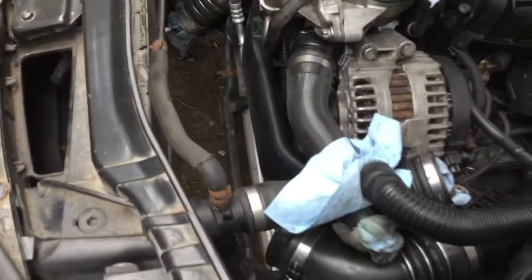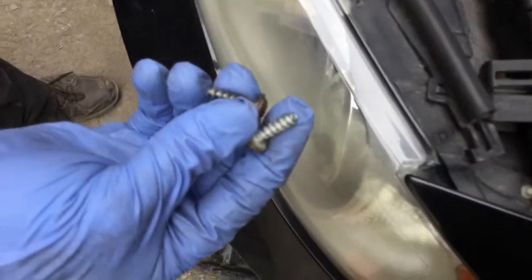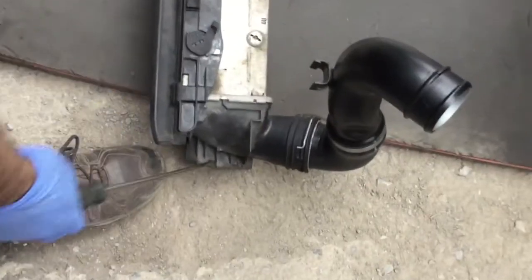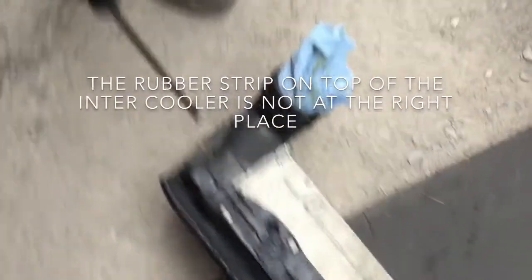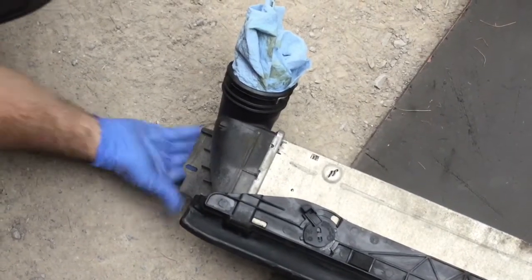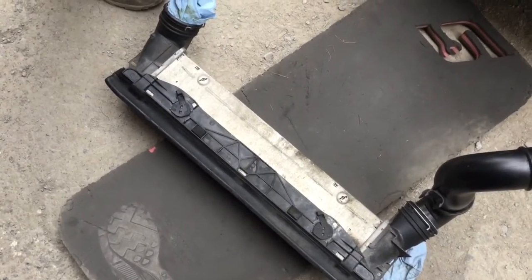One thing to mention: there are two bolts just like the radiator. You can see here there's a hole - one here, and the other one here is a slot. These two holes are for these two bolts. Clip them first, then bolt the screws in place.